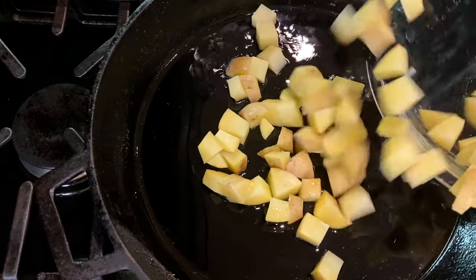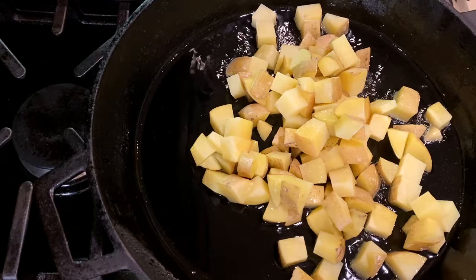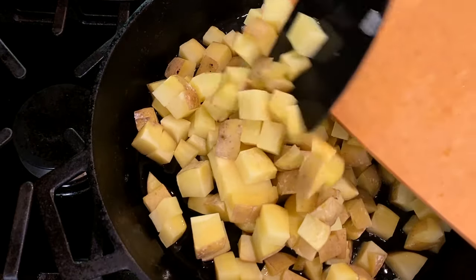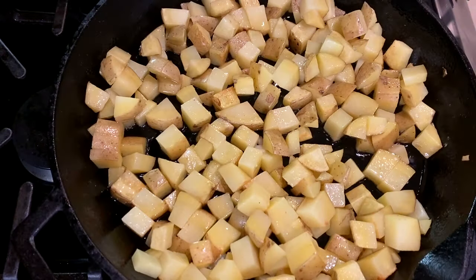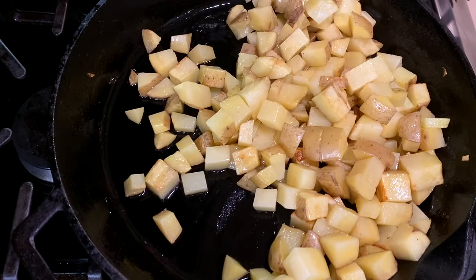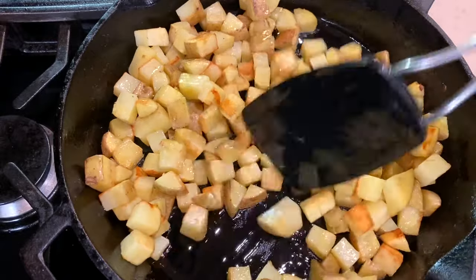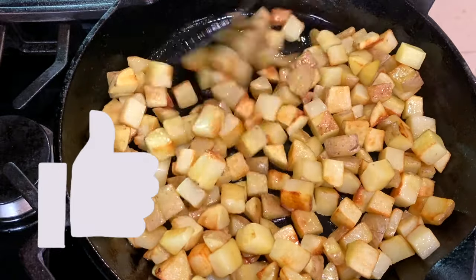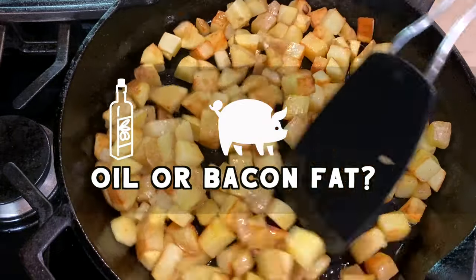Once the second batch of potatoes is done, add another tablespoon of oil to the pan and heat it over medium-high heat. When the oil is sizzling hot, add the potatoes and toss them to coat all of the surfaces with a bit of oil. Today I'm making these breakfast potatoes vegetarian, but you could also add some bacon fat here for even more flavor. What would you choose — vegetable oil or bacon fat?